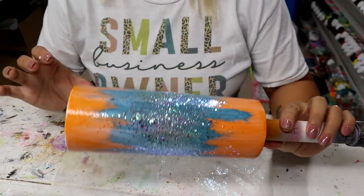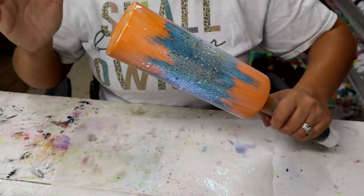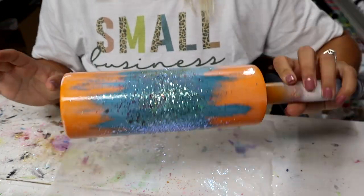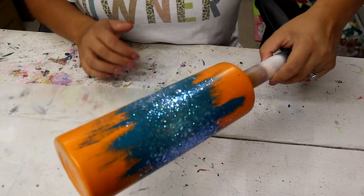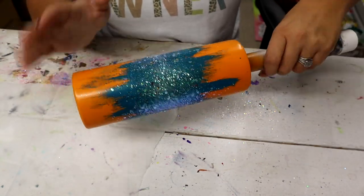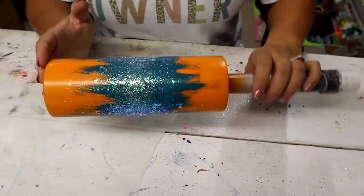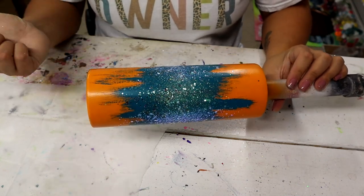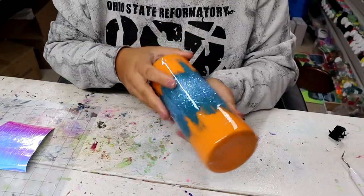I'm going to let the mod podge dry so you can really get a good look — it's hard to tell with the mod podge wet. I'll let it sit about 30 minutes. This is what it looks like when the mod podge is dry and I absolutely love it — all the glitter laid down flat on its own. Now I'm going to seal this a couple of times with Rustoleum matte clear enamel, pop it on my turner from Bama Cups, add two coats of epoxy, and then we can come back for a decal.